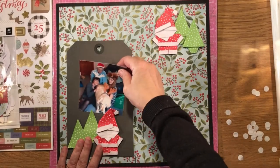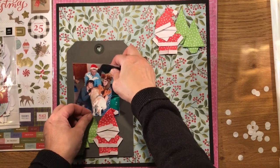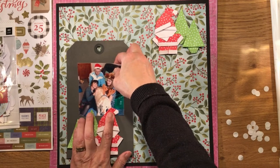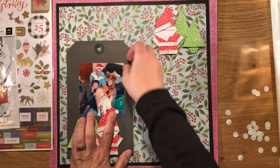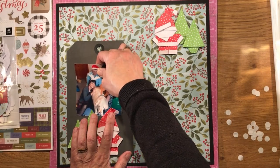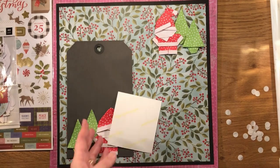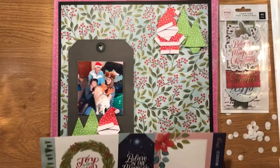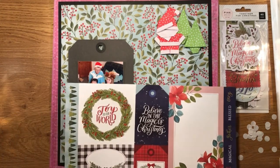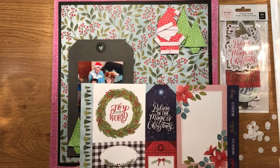I'm going to add my photograph here, and fortunately with how I've added my centrepiece and the trees, it fits perfectly with almost equal distance either side. I'm going to cut out this tag because it goes quite nicely with that one, and put it down here to build a cluster around it.